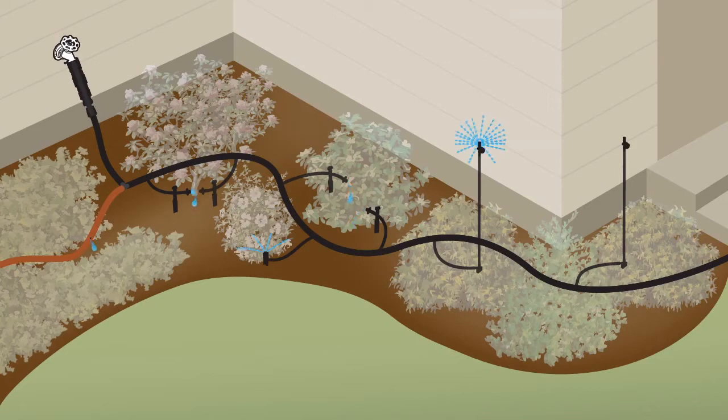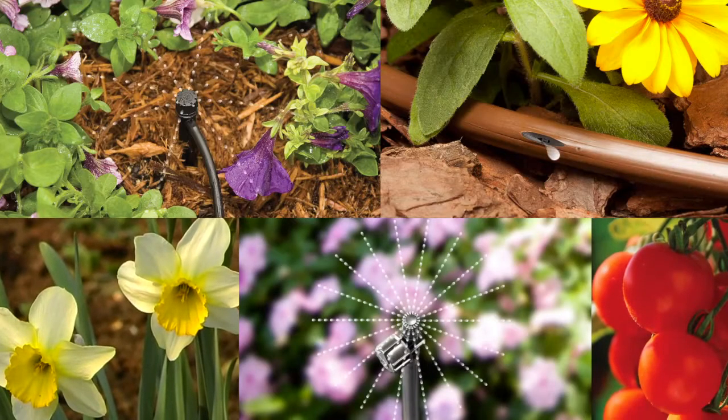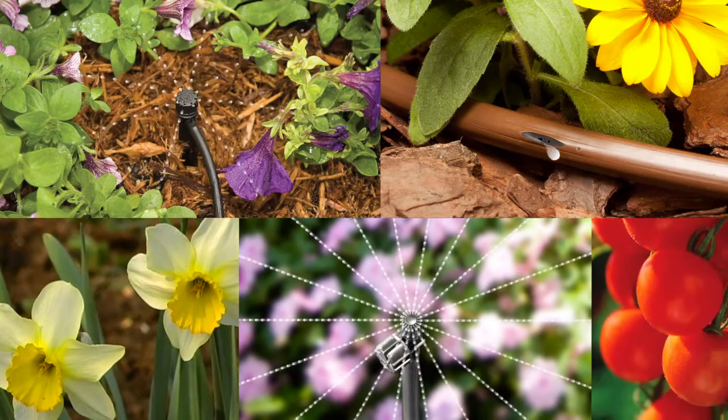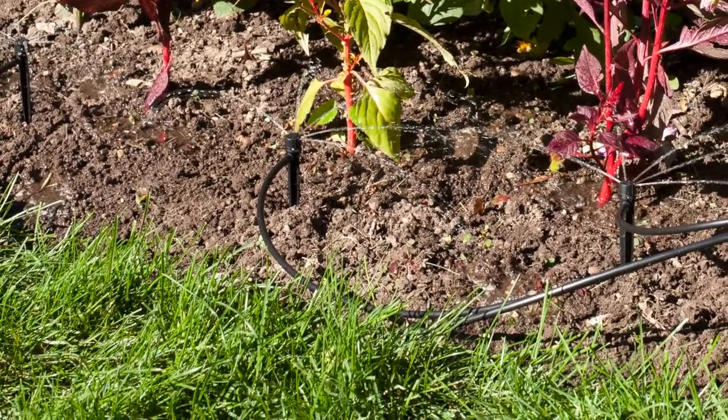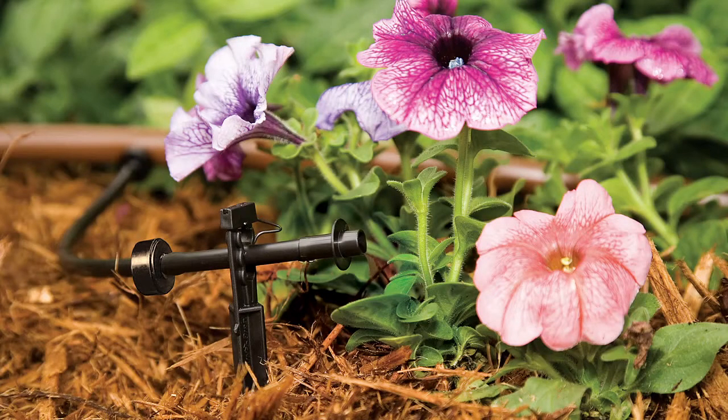The few parts involved are easy to install on the surface without digging. With its targeted watering of each plant, drip gives you beautiful results with fewer weeds in the surrounding soil. Simple watering control and big water savings.